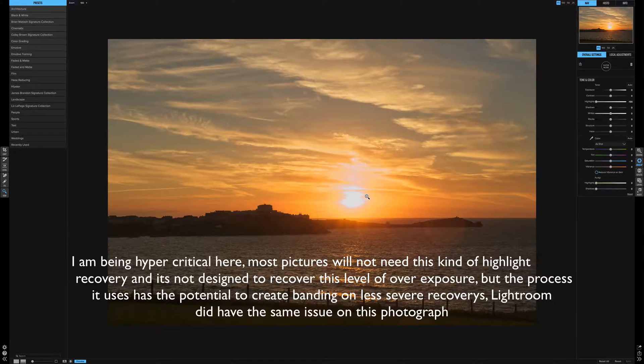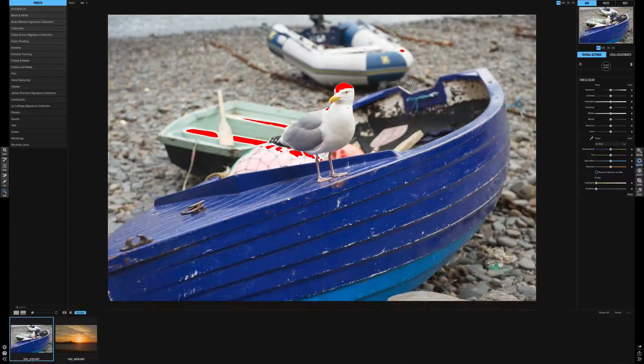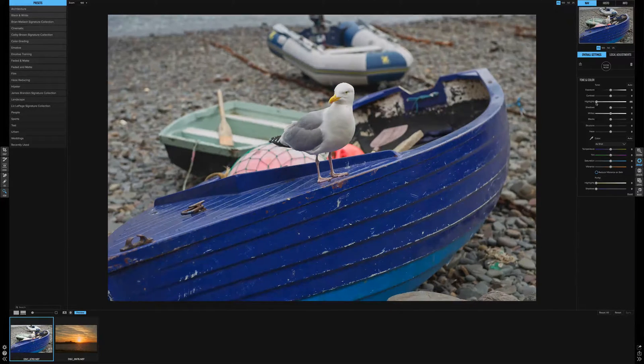It's about the same quantity of recovery as Lightroom. And here's where it works — where the image is not too burnt out, so we can recover some of the highlights. In these areas with normal photographs, it's perfectly acceptable.